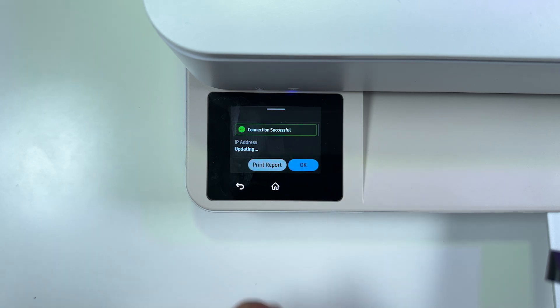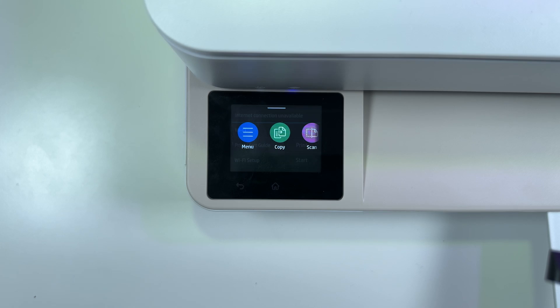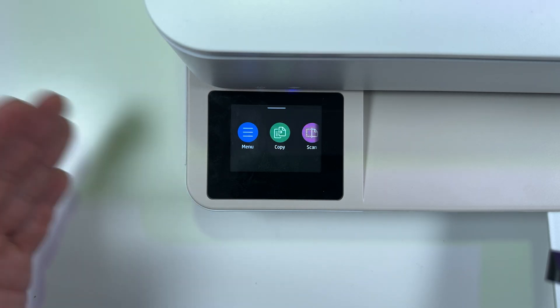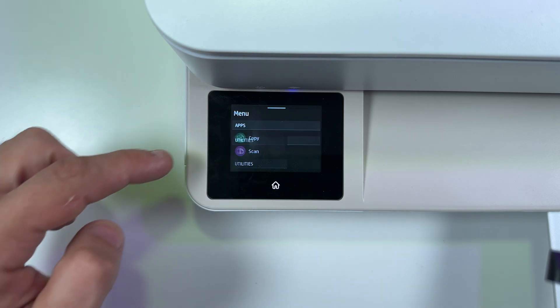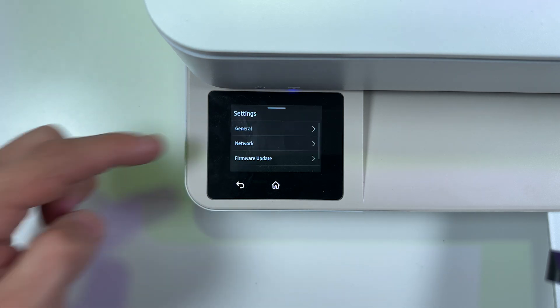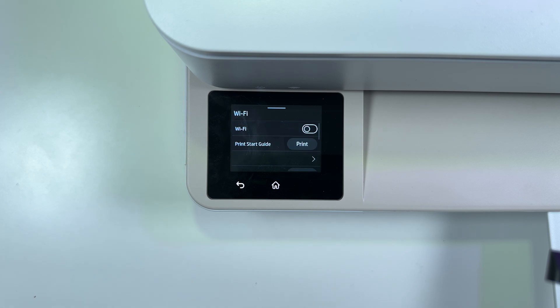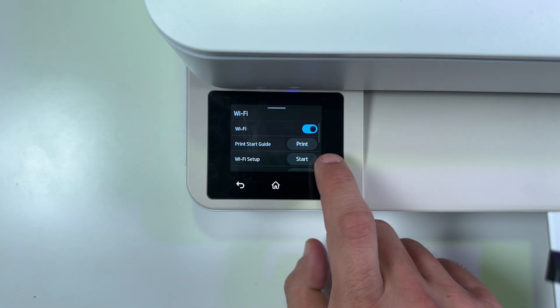Once it's done, tap on OK and you can continue on your computer or smartphone. If for some reason that didn't work, you can connect the printer to your Wi-Fi manually — it's also very easy. So once again go to Menu, swipe up, Settings, Network, Wi-Fi, and this time tap on Start next to Wi-Fi Setup.